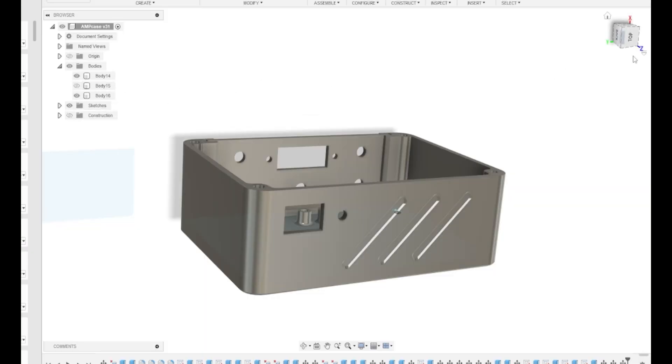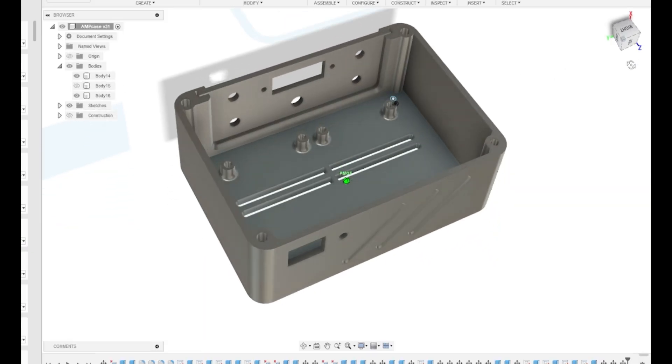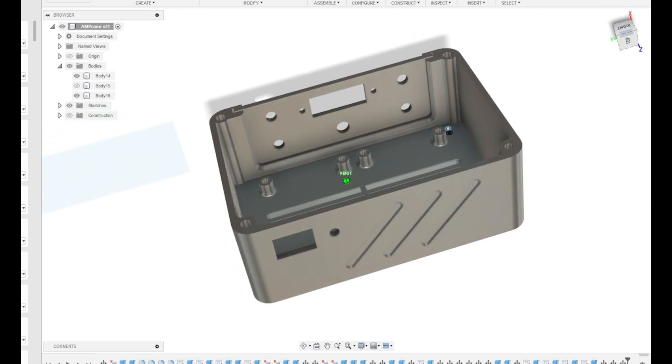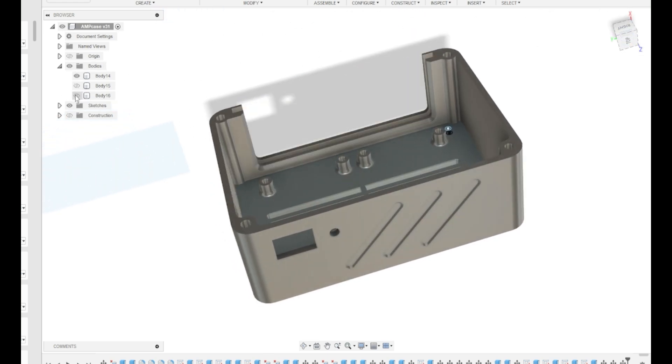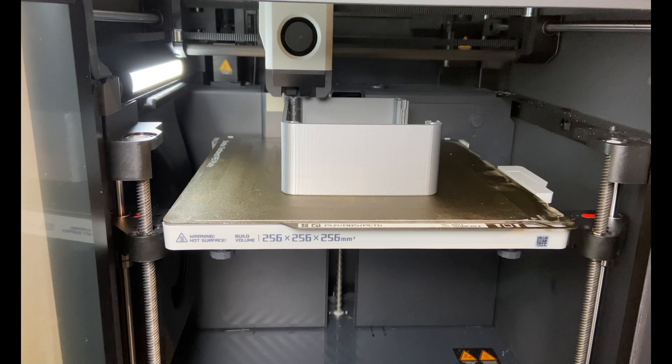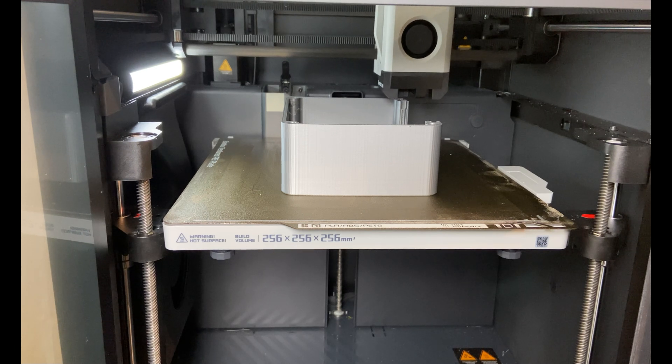So back to the drawing board — or actually back to Fusion. I designed a case for the amplifier boards to keep the amplifier separate from these awful speakers. I'm printing this in silver PETG. PETG is my favorite filament for the moment. And this is a print that takes about three hours.